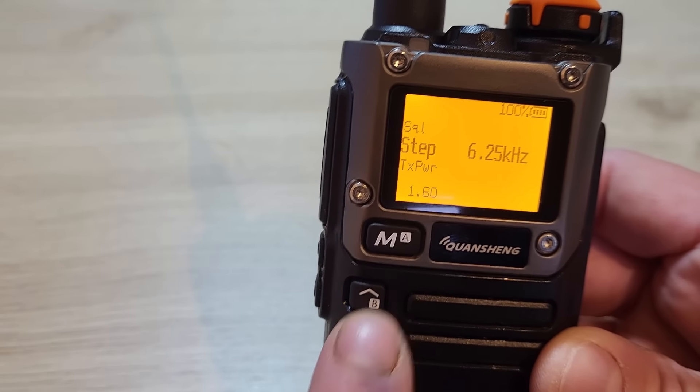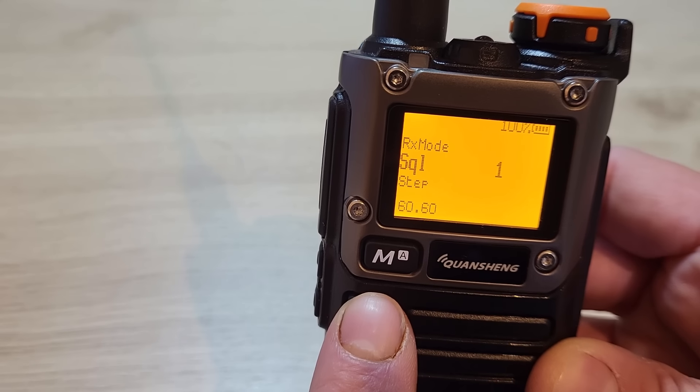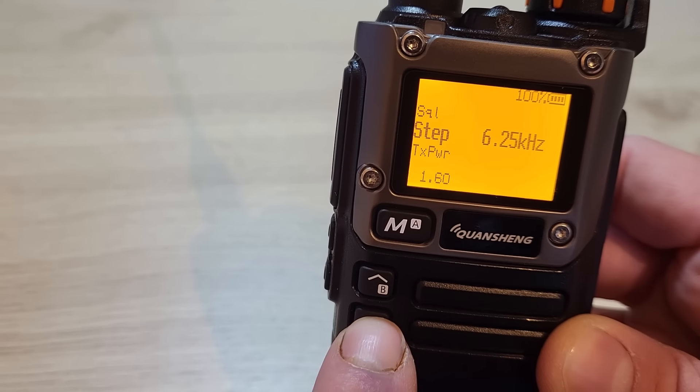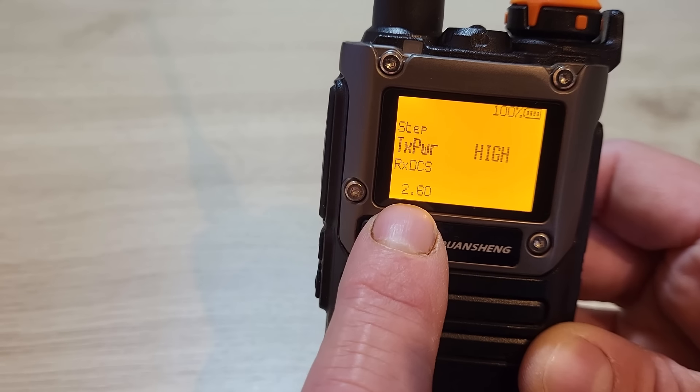Oddly the up and down are the wrong way around — if you press up it takes you to menu 60, and if you press down it takes you to menu 1. Press down again and it takes you to menu number 2.